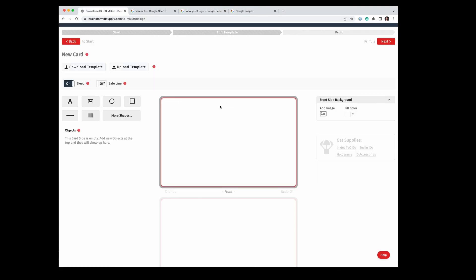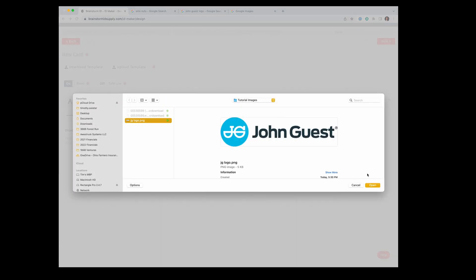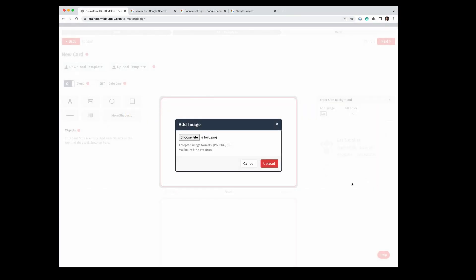Going back to the Brainstorm ID Maker, on the left are the tools you use to build your ID — you can do text, shapes, barcodes, and images. Note there's also an image tool on the right-hand side; that one is for a full background image of the entire card. I'm going to use the image tool on the left. Let's do the John Guest logo — open it, select it, and upload it.